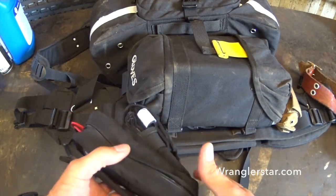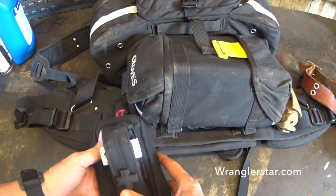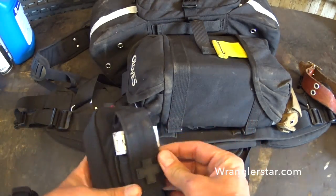You've got all these different webbings so you can weave it to fit whatever you have. You can make it ride high, you can make it ride low, you can put it on a belt. Great little kit. The 511 stuff I'm just really impressed with — everything I've had from them is just really nice, built nice. It's got the cross on there for first aid — little details like that.